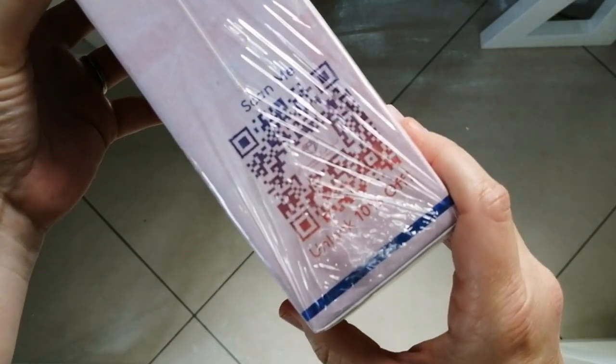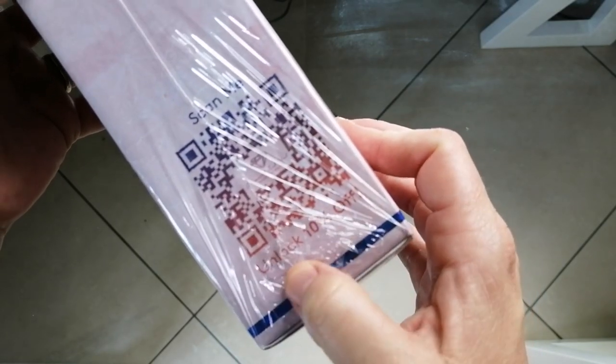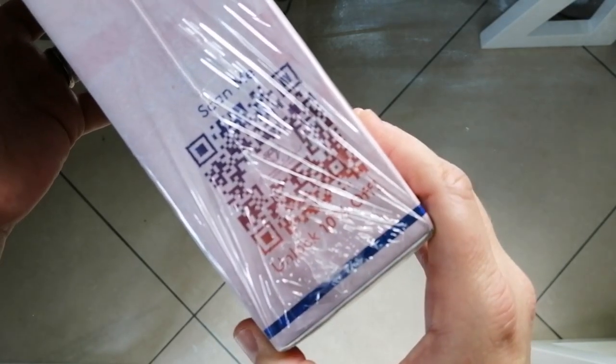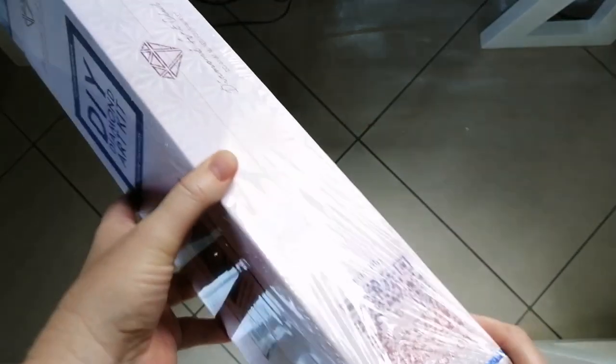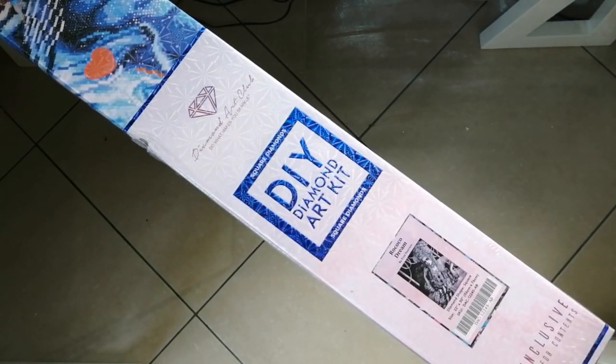Another thing — on this side of the box you'll see there's a code to unlock a 10% discount. So just remember that. That's all I'm going to say about the box. What I'm going to do now is go off camera, open the box, put everything on the table, and then I'll be back so you don't have to sit through all of that. So I will see you in one second.